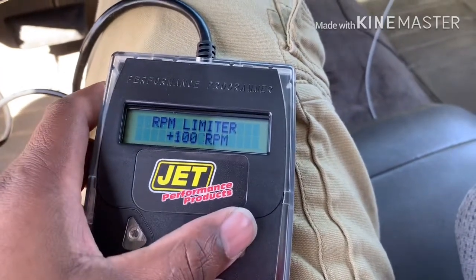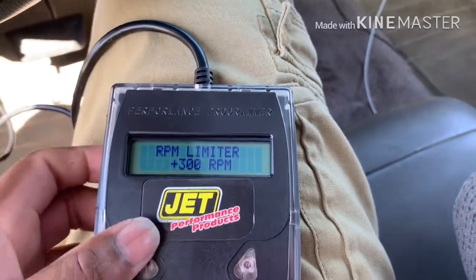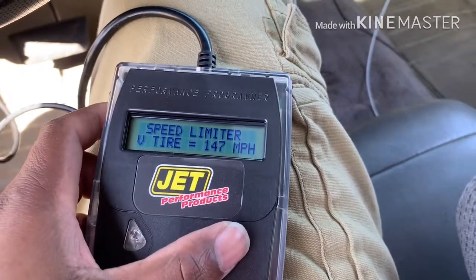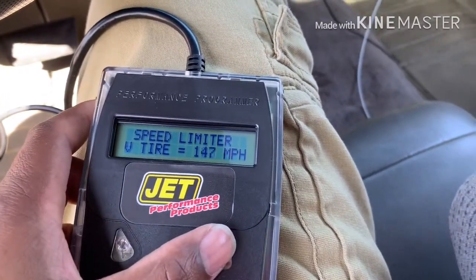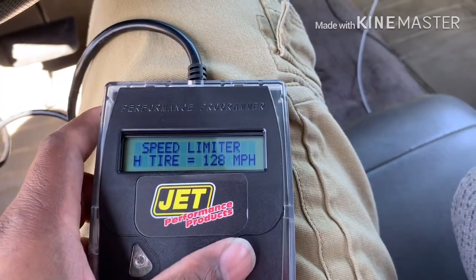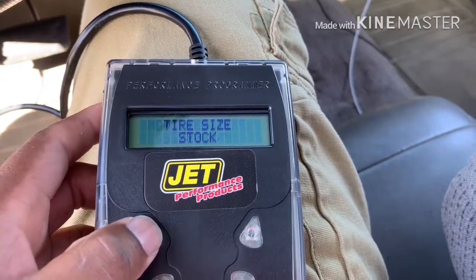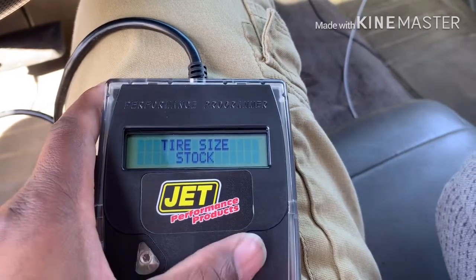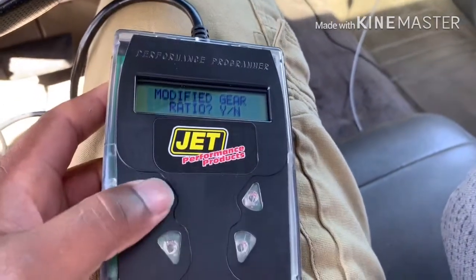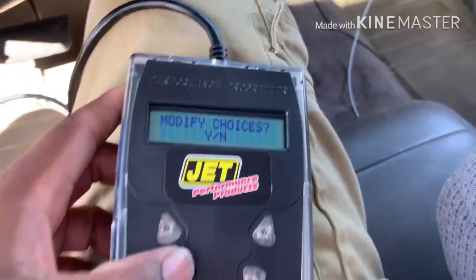Rev limiter — yes, stock. We're going to go up another 300 to 500 RPM. Modify speedometer/speed limiter — yes. Stock was 255 miles an hour, we'll keep it at 128. Modify tire size — yes, but I can't modify that yet because I need to measure my tires. Modify gear ratio — yes. We have 3.73s.